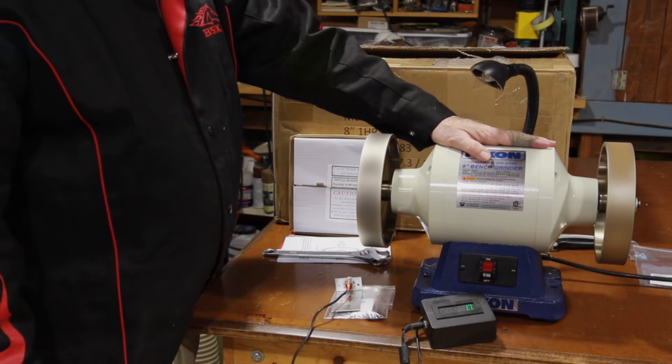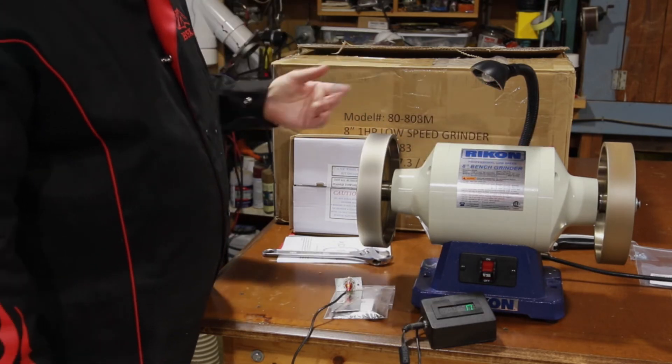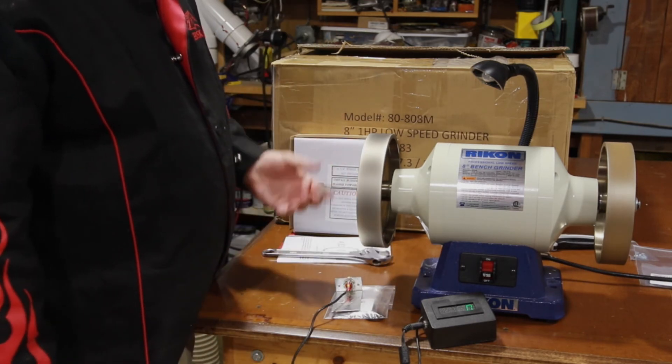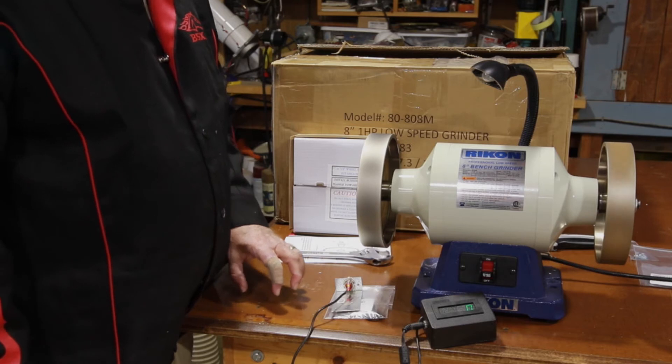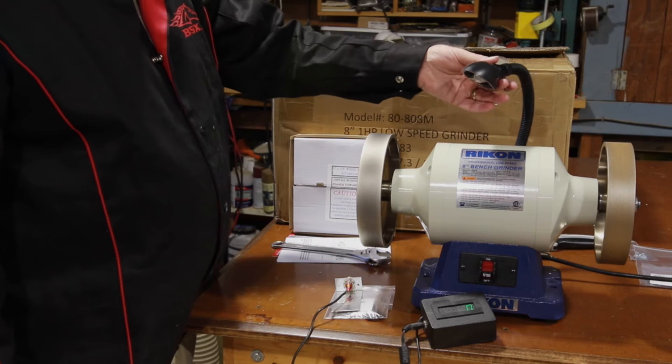So for $160, I think this was quite a find. As you can see, it's very smooth, pops up to speed right away, holds its RPM. Nice to be able to put my 8 inch wheels on here.